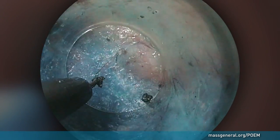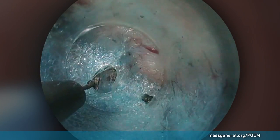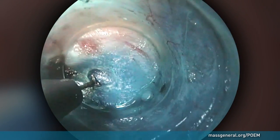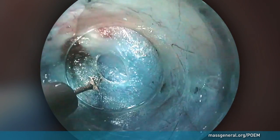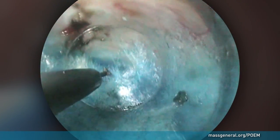As the endoscope is inserted through the opening, loose, filmy tissue is divided with brief bursts of energy, called cauterization. The surgeon creates a tunnel that extends into the wall of the stomach, three centimeters beyond the sphincter muscle. The tunnel narrows when the endoscope reaches the level of the lower esophageal sphincter.